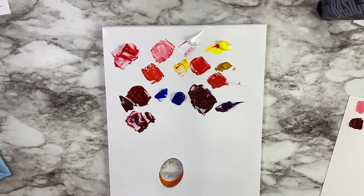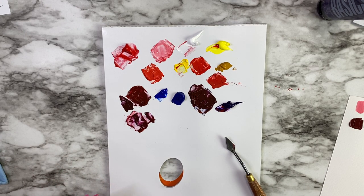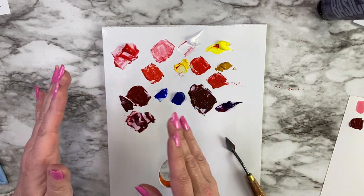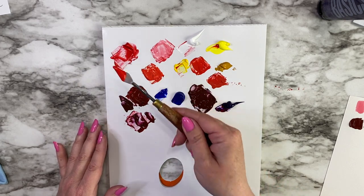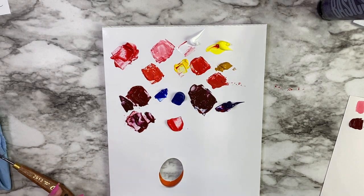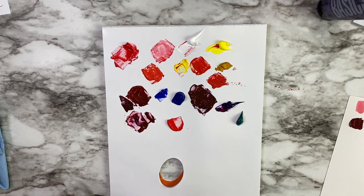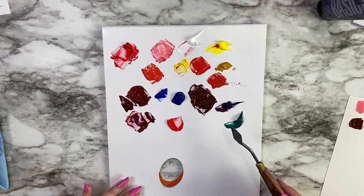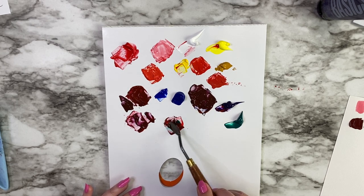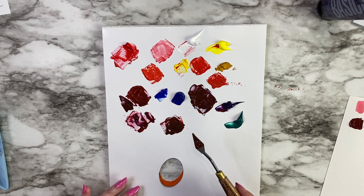What if you wanted to dull down your red — not have this really bright red? When you want to dull down a color, you use its complement, which is the color opposite on the color wheel. For red, the opposite is green. To dull down the red we're going to add some phthalo green. Phthalo green is a beautiful green color. As I'm mixing it, it is darkening the color because phthalo green is quite dark, but it's also dulling it — you're not getting bright reds.